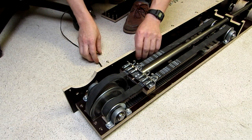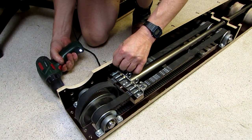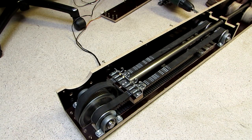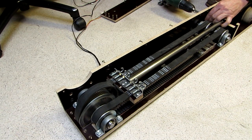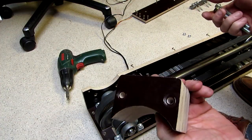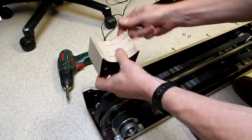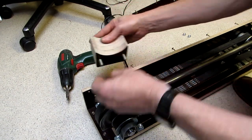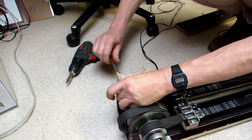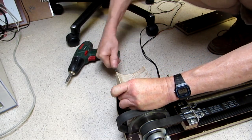Now we can add the side boards. These are all 12mm high quality multiplex. In three actuators the left side holds the motor mount, but in the other three the motor mount is on the right side. The motor mount is a wooden block screwed with long 8mm bolts to the side boards.